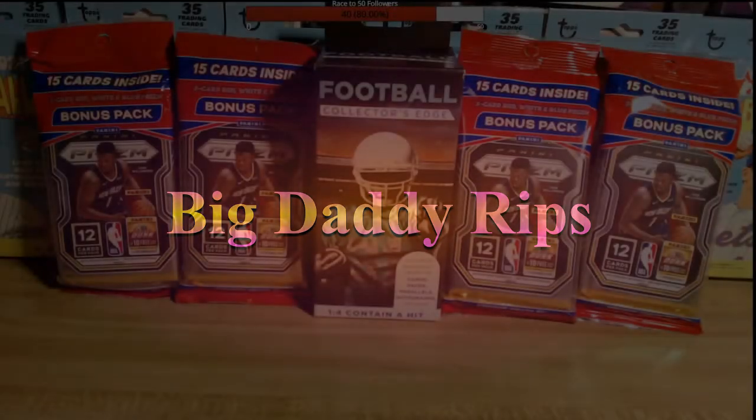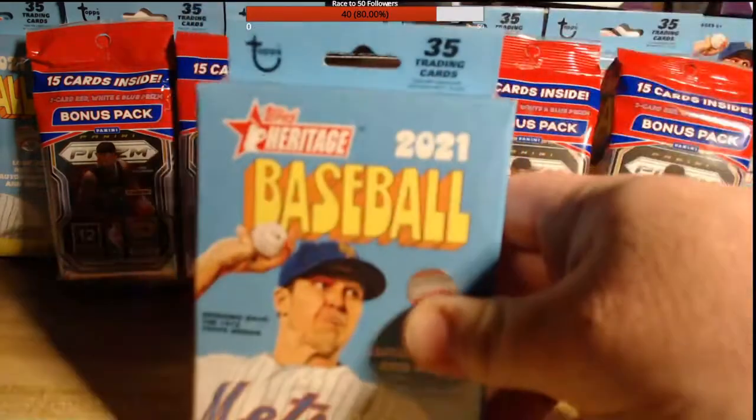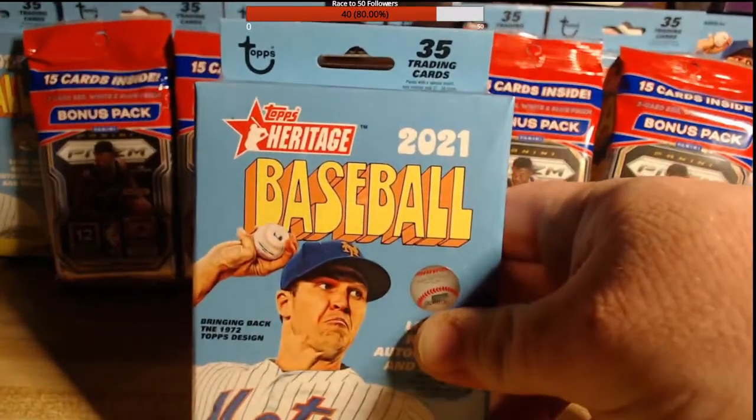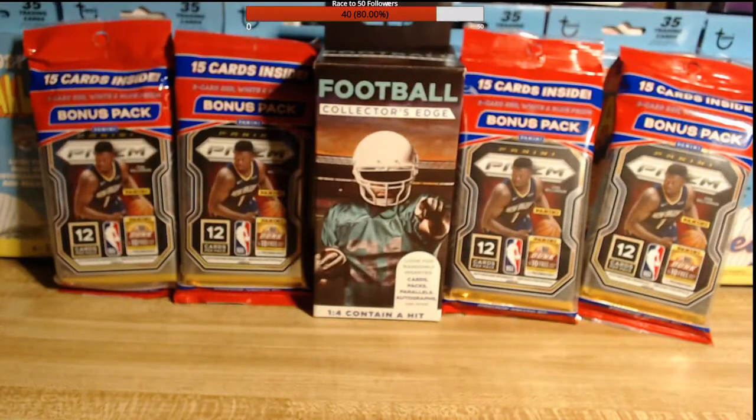Let's get these packs ripping! I'm excited to rip some Panini Prism — never done that before. Been looking forward to it, hunted for it today and was able to find all four packs at a Rite Aid. I also got a football Collector's Edge from Walgreens and all these Heritage Baseball packs found at a couple different Walgreens and Duane Reade. Hoping it should be a good night.